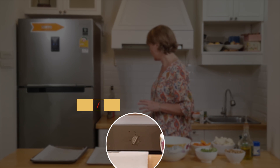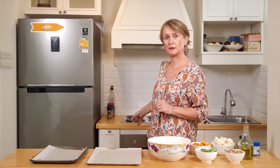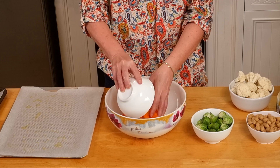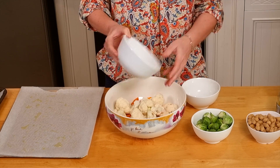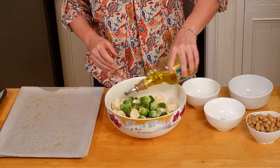The first step: I have turned my oven on to 200 Celsius, which is 400 Fahrenheit. I put the butternut, cauliflower and Brussels sprouts in a bowl with a tablespoon of olive oil.